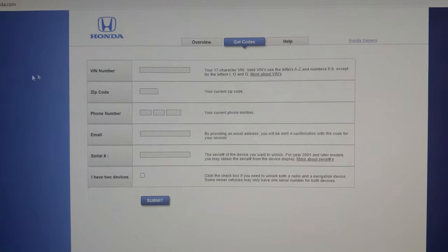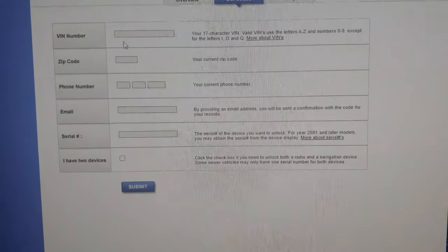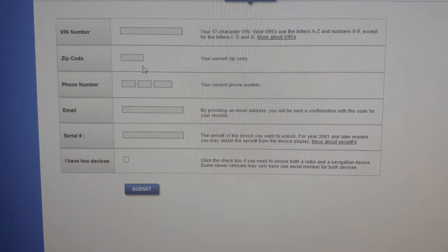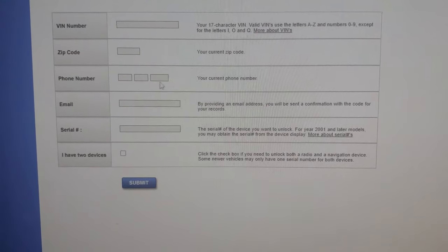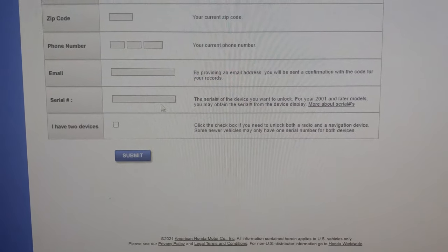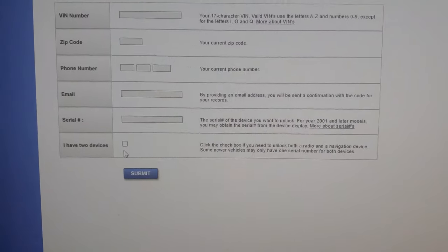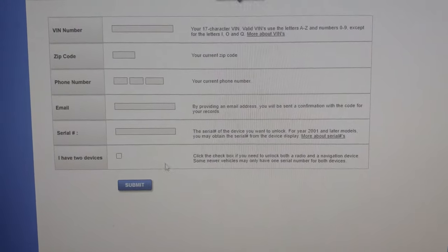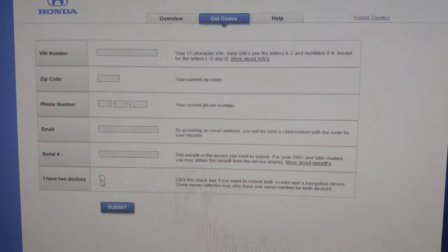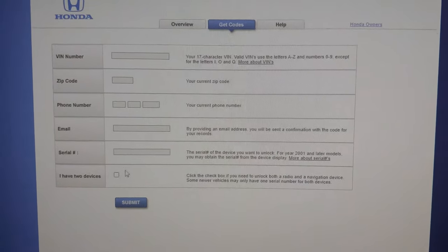When you click on 'Get Codes,' it pulls up a form asking for the VIN number to the vehicle, your personal zip code, your phone number, your email address, and then the radio serial number. If your vehicle just has the radio without navigation, you don't need to click the navigation box. But if your vehicle does have navigation, check that box and it'll also give you your navigation code. My Acura TL does have navigation, so I'm going to check that box as well.